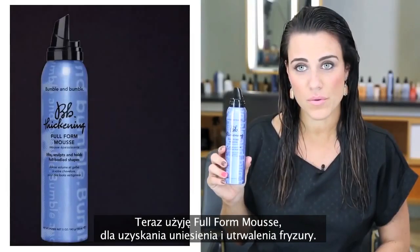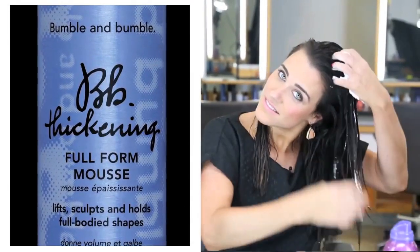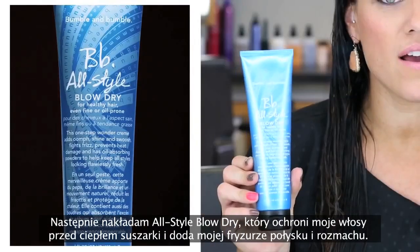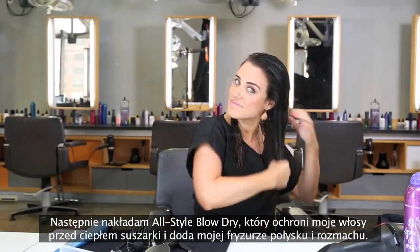Now I'm going to use the Full Form Mousse for lift and hold. I just used BB Full Form Mousse and raked it through with my fingers, and now I'm going to apply All Style Blow Dry. This is going to give me heat protection, shine, and added oomph for my blow-dry.